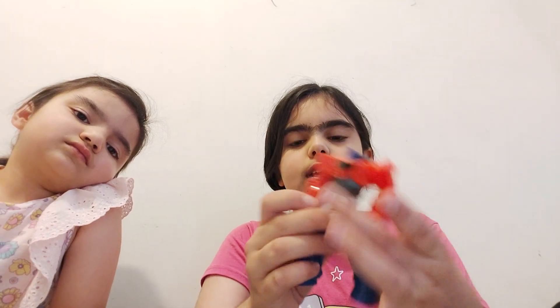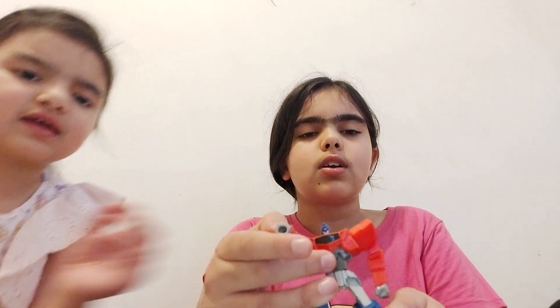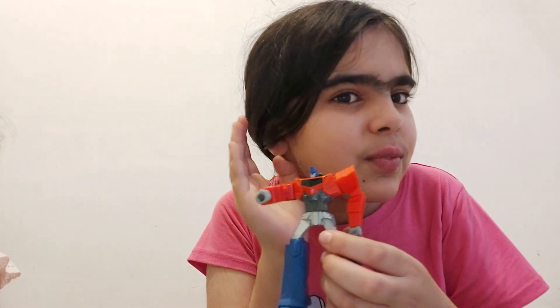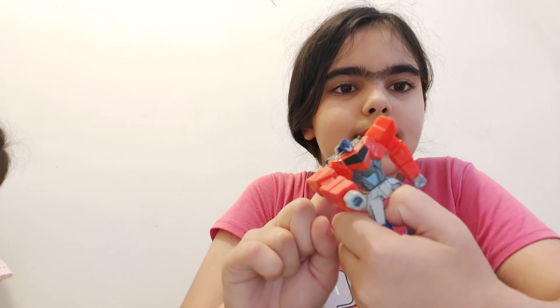He's an action figure! Hey guys, wait a minute — behind me there's a button. If you press the button, my wrist spins! There's a button behind me — check it out. Look guys, there's this red button, let's press it and see what happens. Look, his hand is spinning!